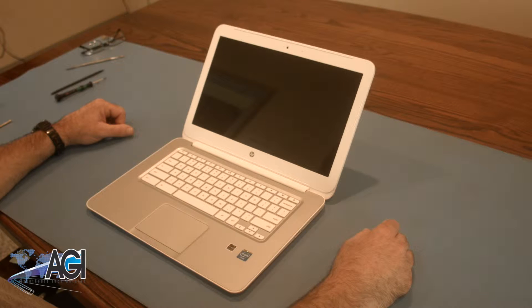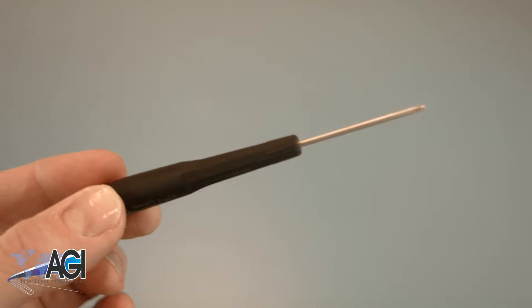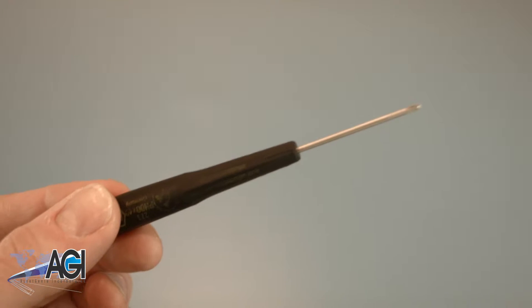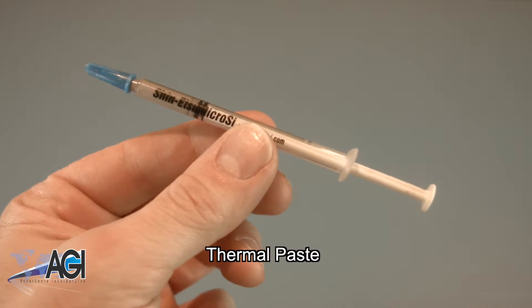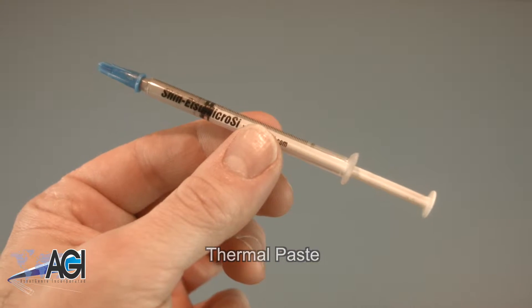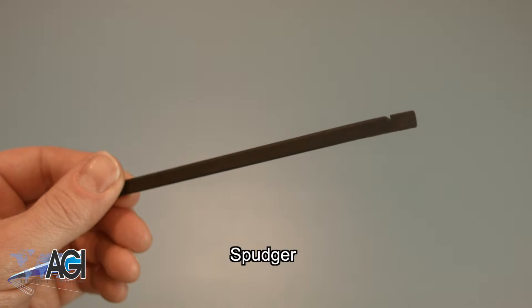First, you will need a few tools. An anti-static mat is recommended to prevent electrostatic discharge, which can damage electronic parts. A small magnetic tip Phillips head screwdriver will be necessary for this replacement. You will need thermal paste during this replacement. A spudger will also come in handy during this replacement.